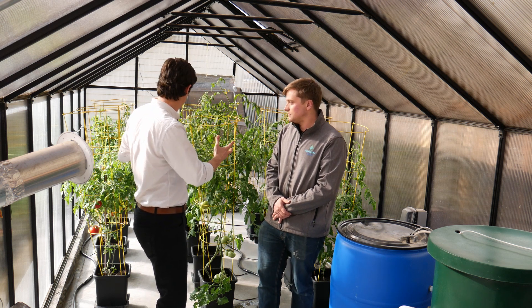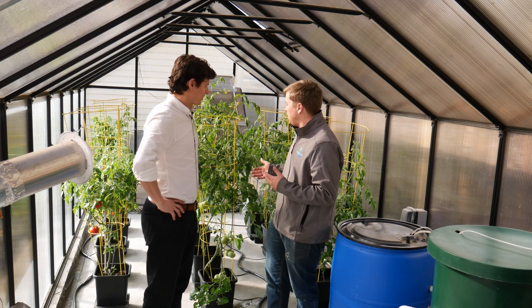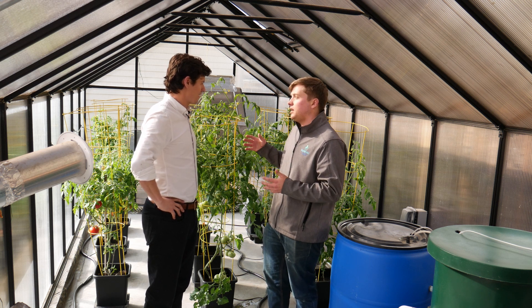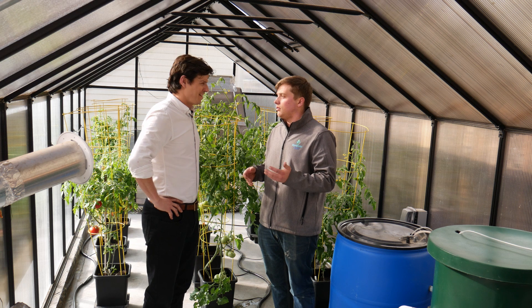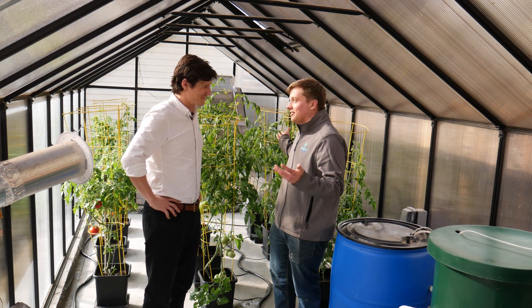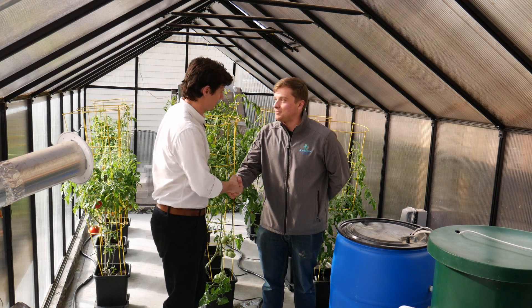As for yield estimates, for each plant you may be able to get somewhere between 35 and 60 pounds per year, depending on the type of plant, the variety, and the growing conditions. This is year-round production here in Colorado — and this is January. Stay tuned for some more fun videos!